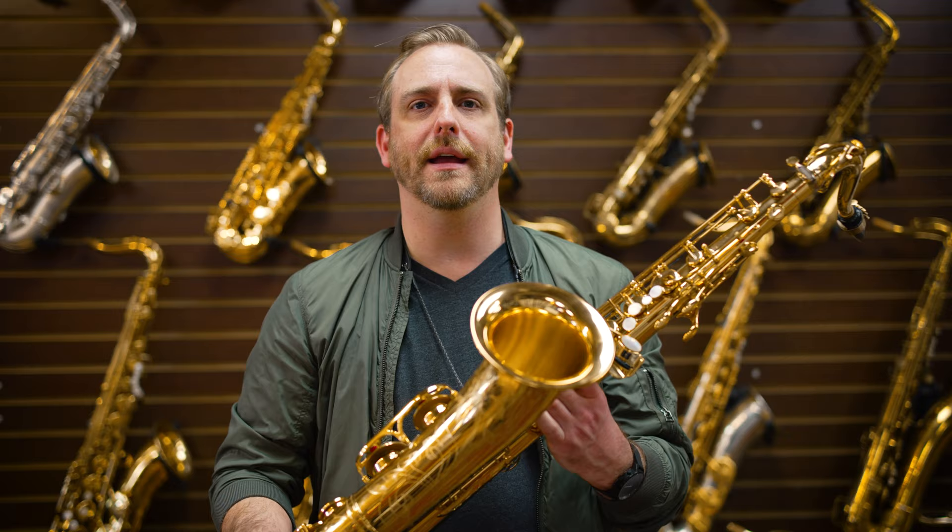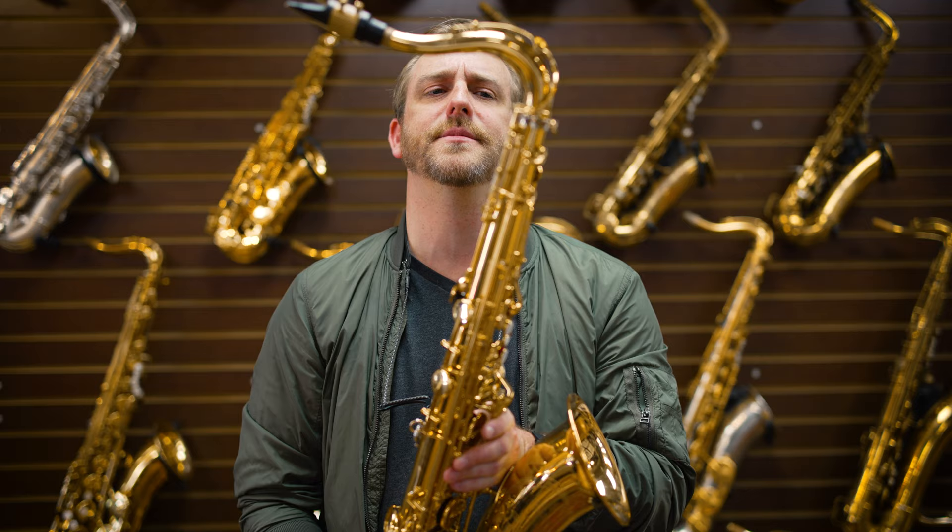Last but not least is the Yamaha Custom Z. I've played these before — I've never owned one, but I've tried them and I love them.